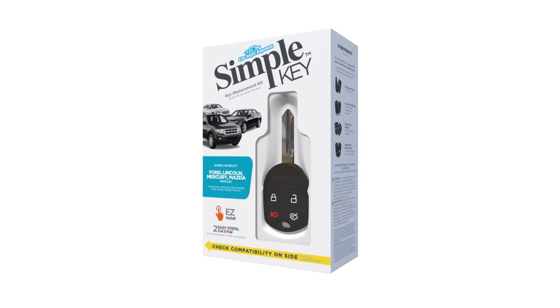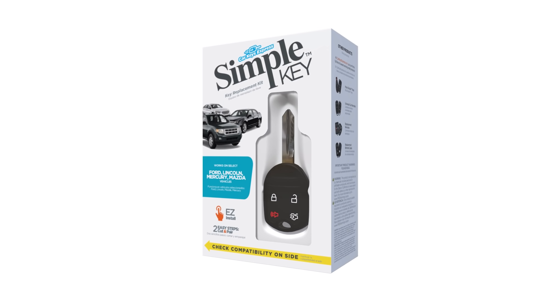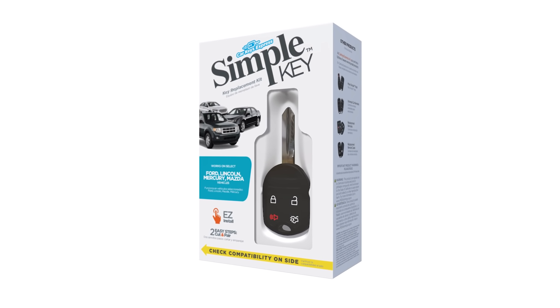Replacing car keys used to mean an expensive trip to the dealership. Not anymore. Introducing the Ford, Lincoln, Mercury, and Mazda SimpleKey — a new way to easily replace your car key without the time, expense, and hassle of a dealership appointment.